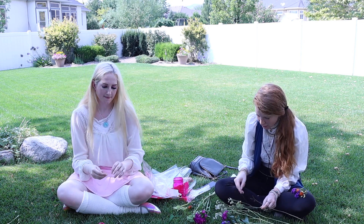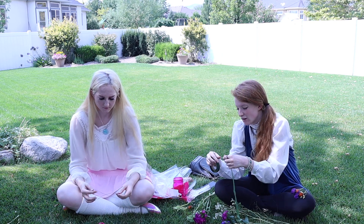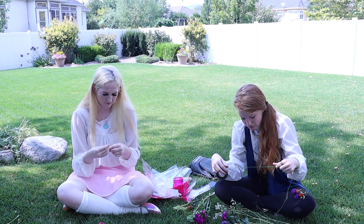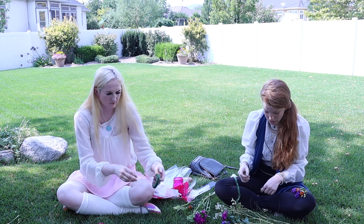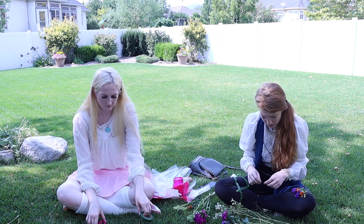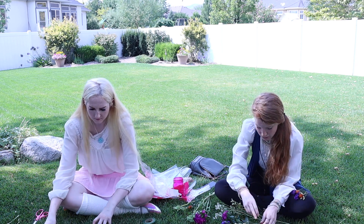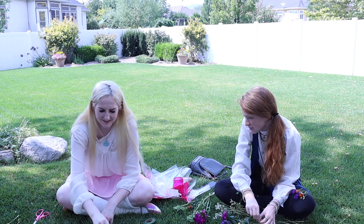And then the tape — have you used this before? Yeah. So it sticks to itself. You want all the flowers facing the same way. And usually I like to start with baby's breath or something like that at the beginning. I only have baby's breath on this side. That's okay.